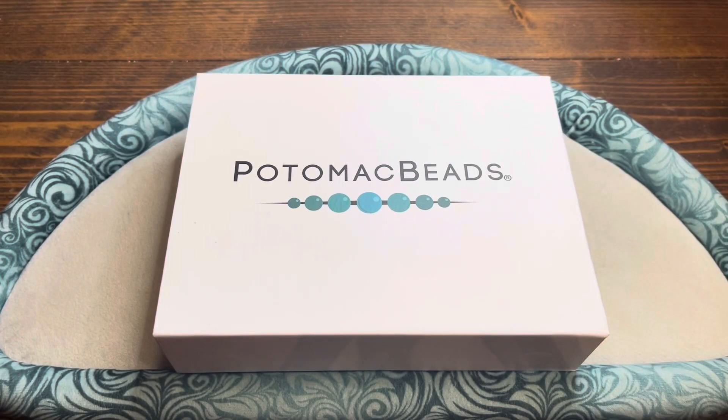Welcome back, everybody. It's Serena Mingle at the Adorned Locket here to unbox Potomac Beads Best Bead Box Treasure Edition for the month of May 2024.